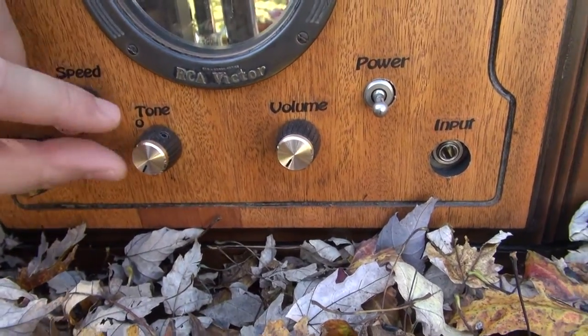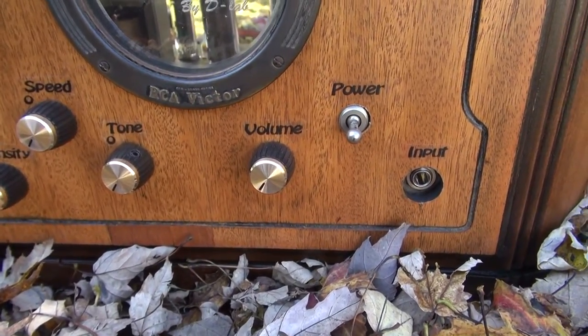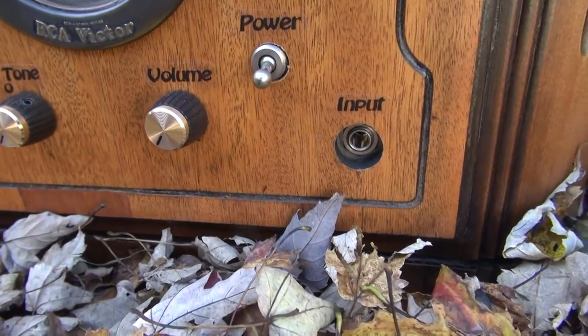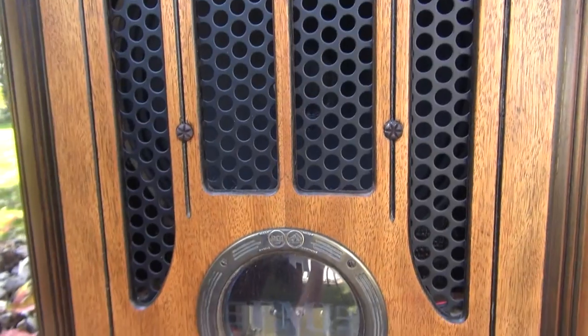And then you have tone, and the tone also has a switch on it — that's to bypass the tone when you don't want to use it, so you get pure uncolored sound. Volume is pretty obvious, power switch which is pretty vintage, and your input jack. This whole thing lights up real cool with some internal blue LEDs which you'll see in the video.